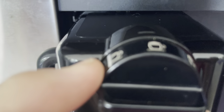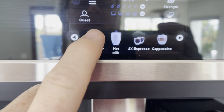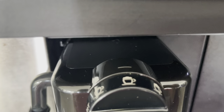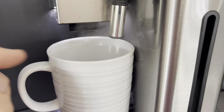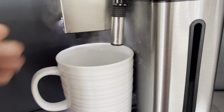Select how much foam you like. I put it kind of in the middle — position three is max froth, so I put it on two because I don't like as much foam. And be sure your cup is all the way to the back, or it misses.